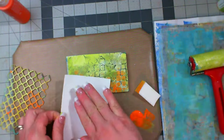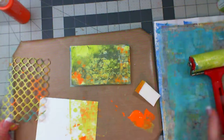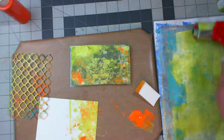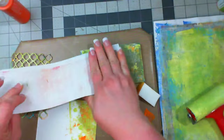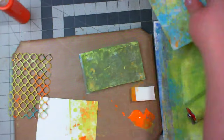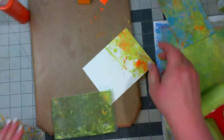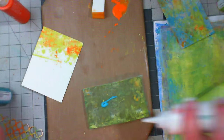I encourage you to go through your stash and see what you have as far as backgrounds and textures. Your cards don't have to look exactly like mine, so if you don't have these dies, reach into your stash and see what you have that would be comparable. To clean off my plate so I can start with my blue, all I did was pull out another jelly print and just lift that color right off of there. There's no need to waste it.